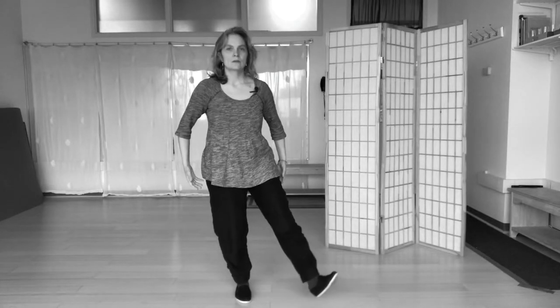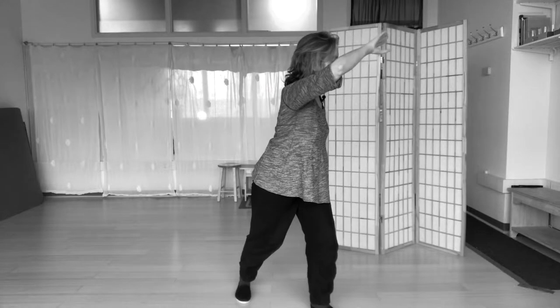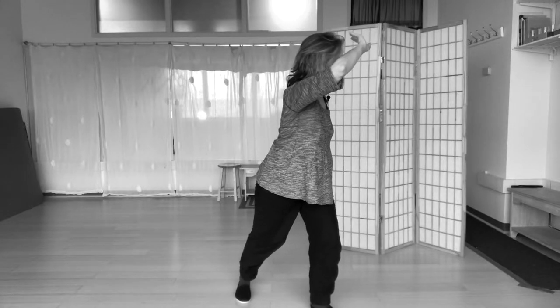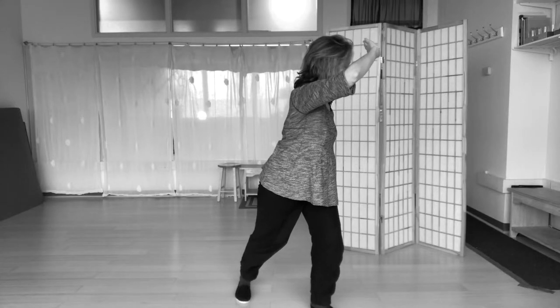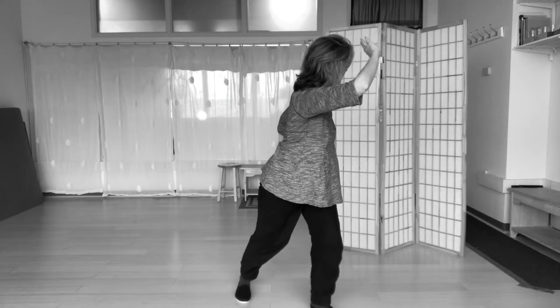Next, stepping into the corner, eastern corner, and really spiraling my arms out. The palm is away from my forehead and toward my sacrum in the back. My weight is mostly forward, sort of twisting, looking back.